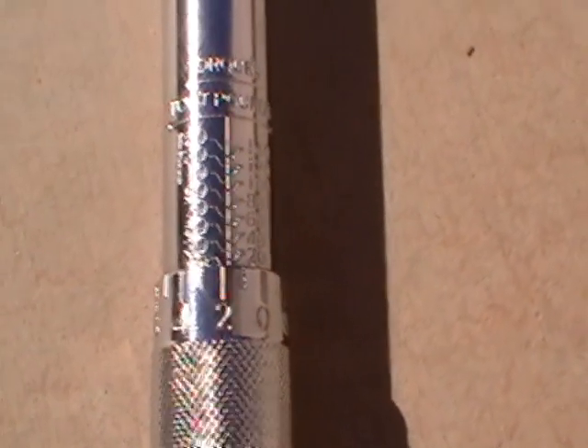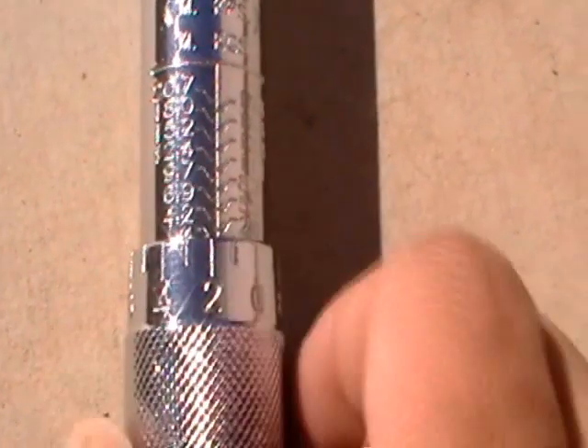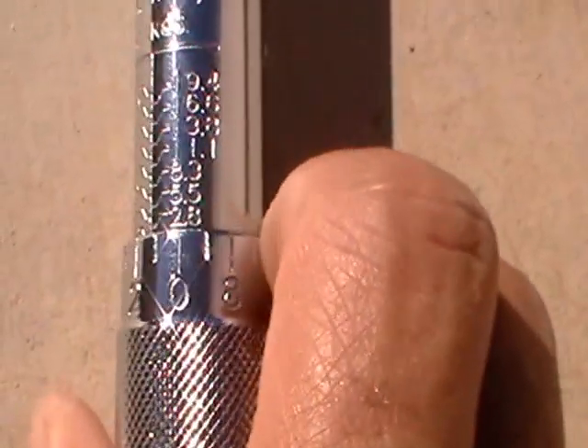Once you get a torque wrench, you're going to basically know how to work a tool, so it's not going to be that hard. I just wanted to show you guys real quick — and on the other side, you can do it in metric: metric pounds and metric grams. So if that's what your spec shows, it has the same number line-up. For American standard, we do it by the foot-pound.